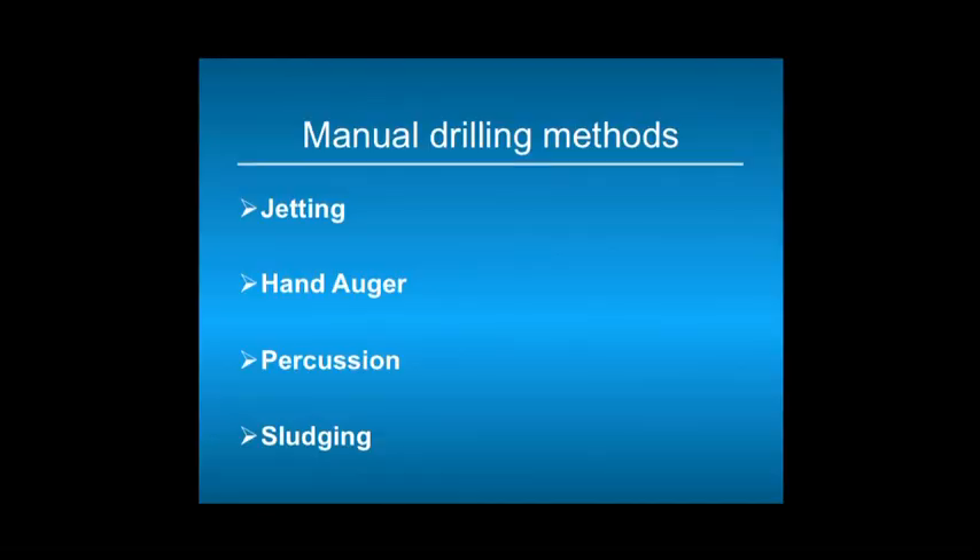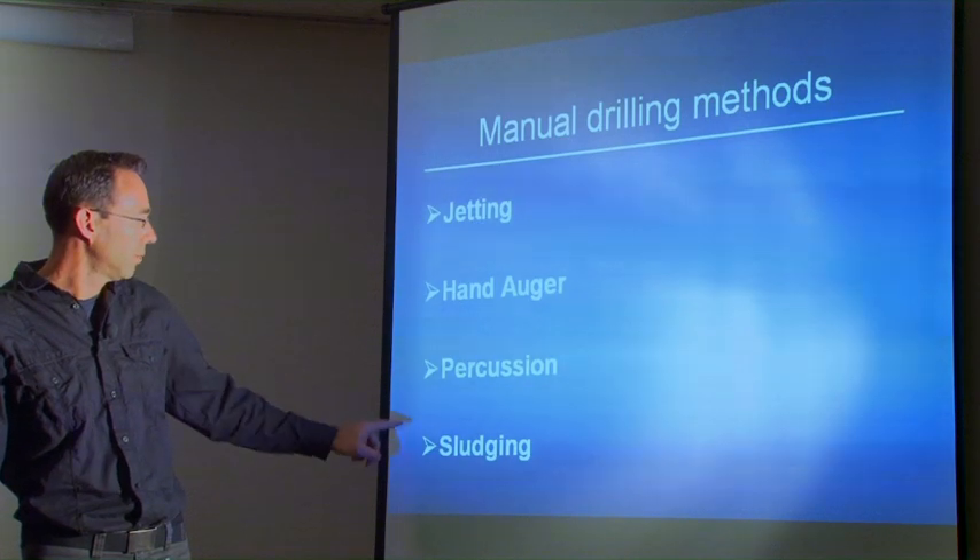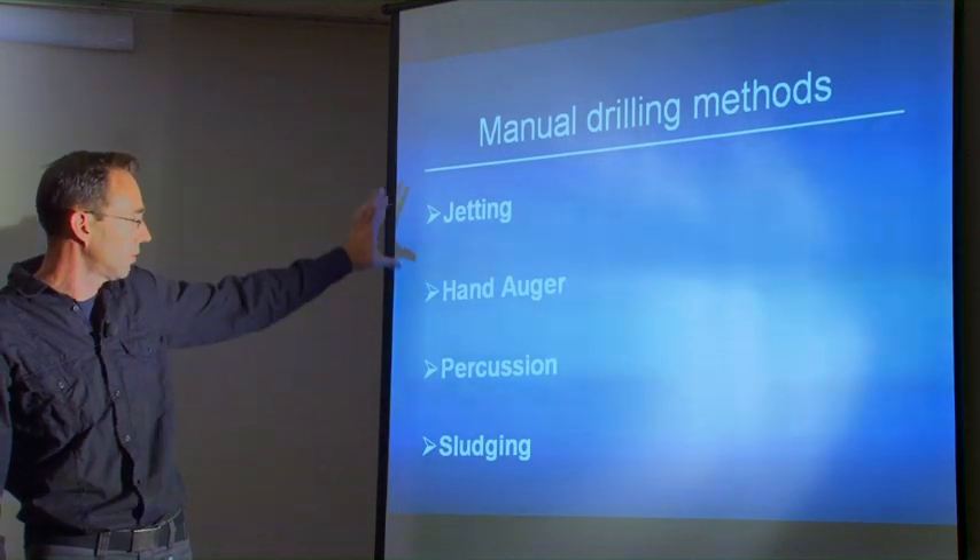There are four manual drilling methods: jetting, hand auger, percussion, and sludging. There are many more variations known in different countries, but all four work according to one of these four principles.